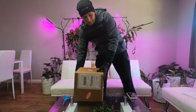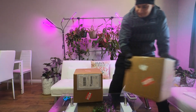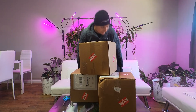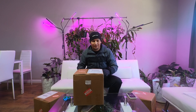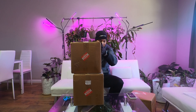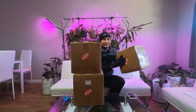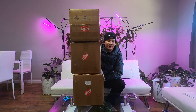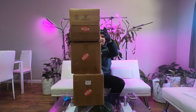Oh, it's Christmas every day! What is going on guys, welcome back to another video. So today I'm unboxing not one, not two, but three boxes of biocouplers. So let's check it out!